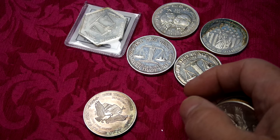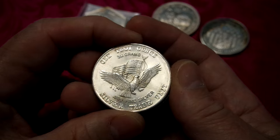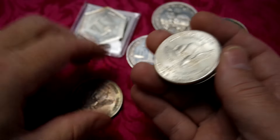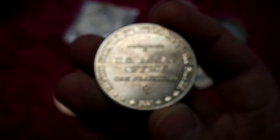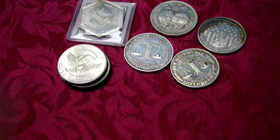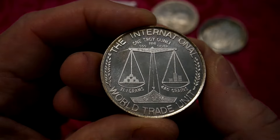Thanks to whoever bought some of that Element - down in the description I've got an affiliate link to Element, they do electrolytes. They don't pay me money, they give me a free box of electrolytes that I buy already for my carnivore diet. Somebody bought a box from them so that means I got a free box, so thank you very much. These are US Assay Office - formerly stored in San Francisco when the United States used to have silver as part of its strategic stockpile. That's kind of ironic because US citizens are now holding it as part of our strategic stockpile. And here's a Golden State Mint - it's got the GSM in the base of the scales.